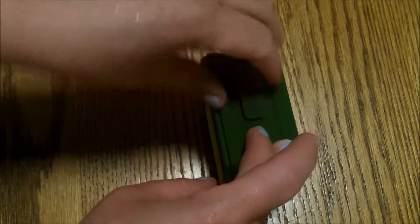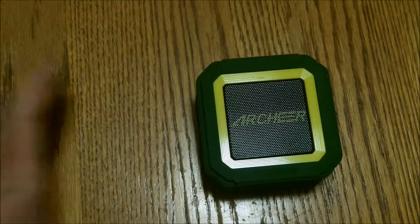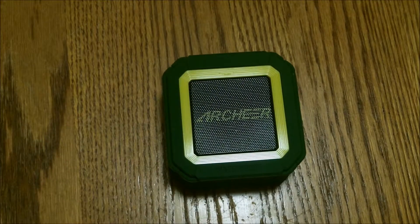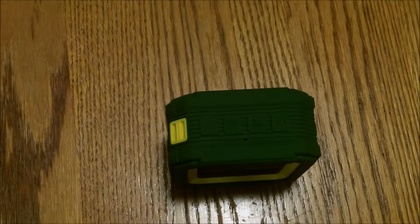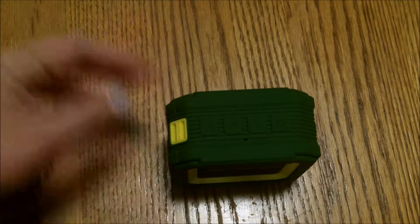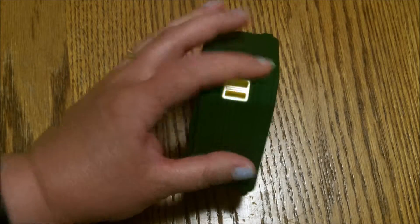It also comes with a spot for an auxiliary cable. We didn't actually throw it in the lake, though we thought about it — my nephews went to go diving for it, which was a good idea since I still had to do the review. But it was next to the water all day long, it got splashed, it got wet. Oh, it also does come with a little place for a strap, which is really cute.